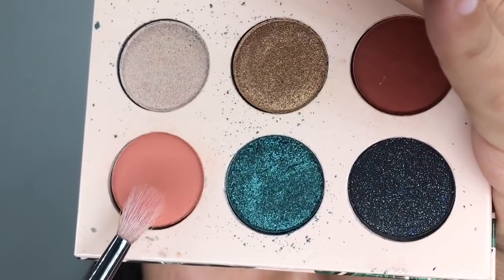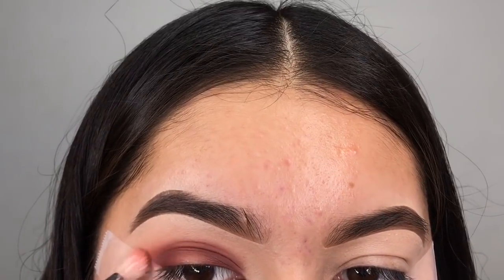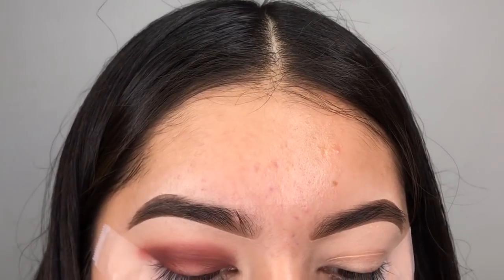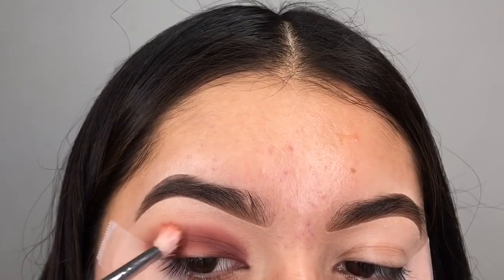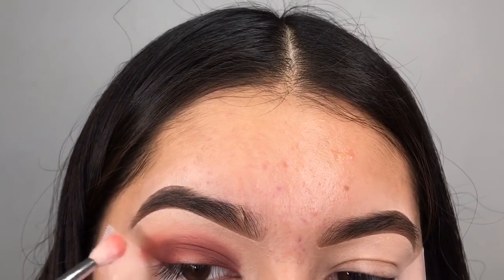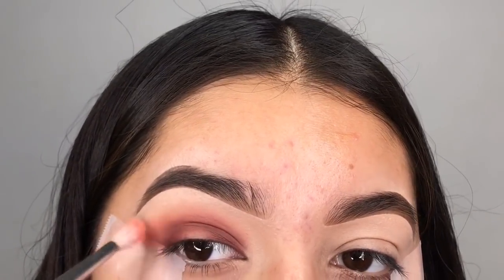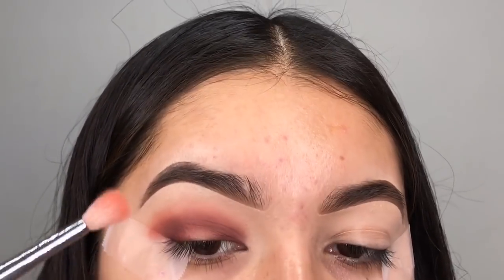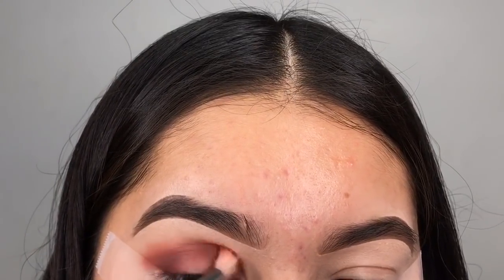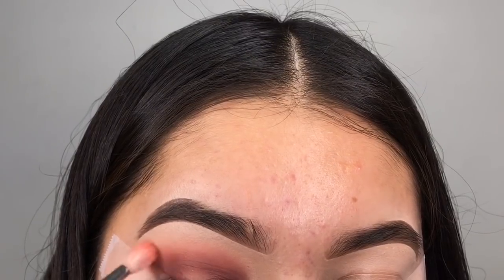Now going in with the I Love Sada Yee collection with that pinky corally shade and a Morphe M514, we're going to start blending out the edges in small circular motions. This helps the base keep intact, and by the time I'm done with the halo part, the base is already dried down so it won't be hard to blend — it's no longer tacky, so I'm able to blend in circular motions.